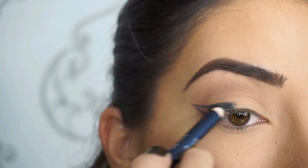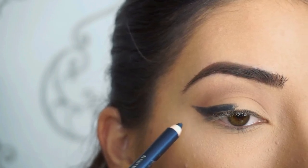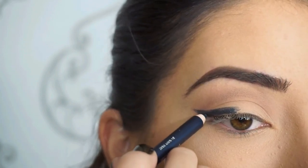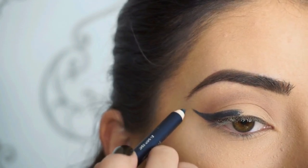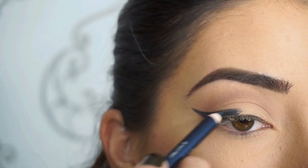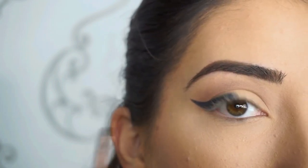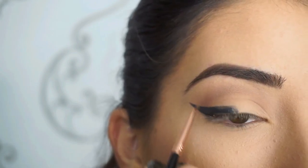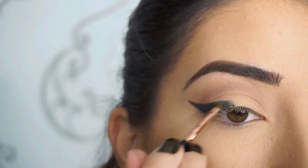These are so pigmented — I'm now just filling that in. Now if you want to crisp up the edges and make the liner look perfect, take the Sigma E06 wing liner brush. Because it's so small and fine, it's perfect to really just define those edges and blend the rest in.